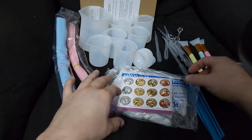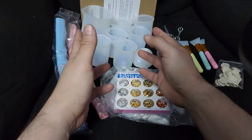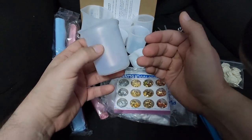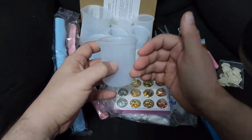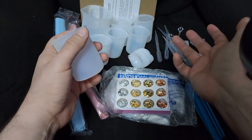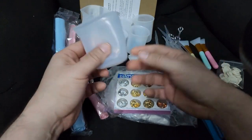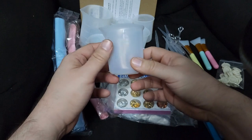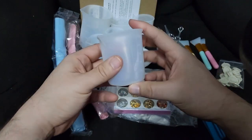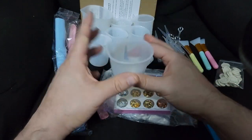I already have a big black silicone mat, so I don't really need those. I got this set mainly for the cups, because I do art and each cup will hold a different color. With reusable silicone cups, I don't have to keep buying disposable cups every day — you just wash them and they're ready to use again.